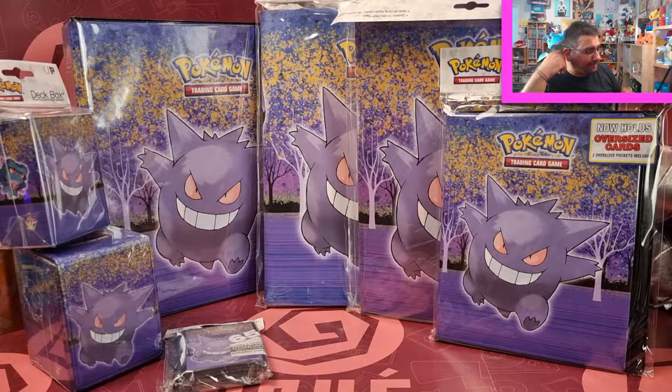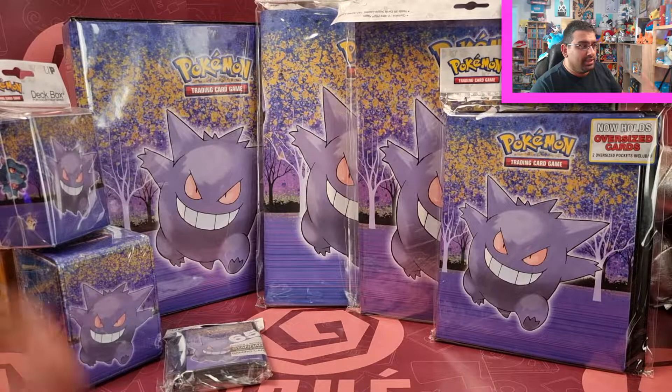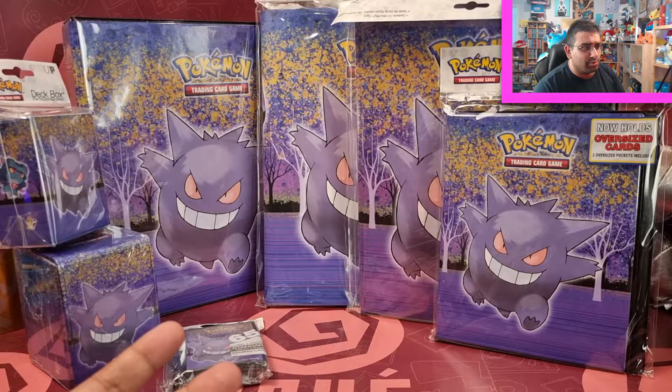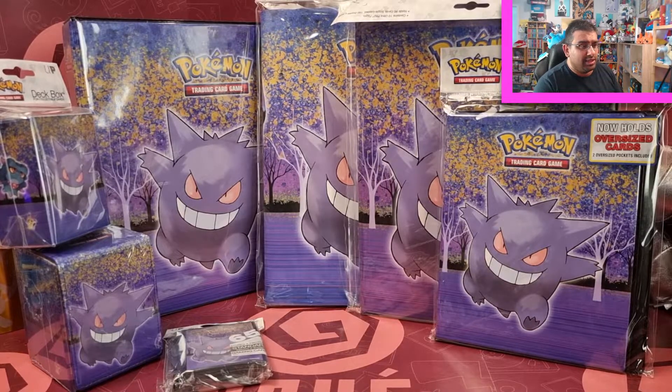So this is based around, obviously, Gengar — one of my favourite Pokemon. Ultra Pro are really tapping into what collectors really want. They always have done, but for Pokemon especially, they've really upped the ante. They've actually updated their range to include more spaces for cards in the Ultra Pro binders, and they've even included additional slots for the oversized cards, which is really cool.